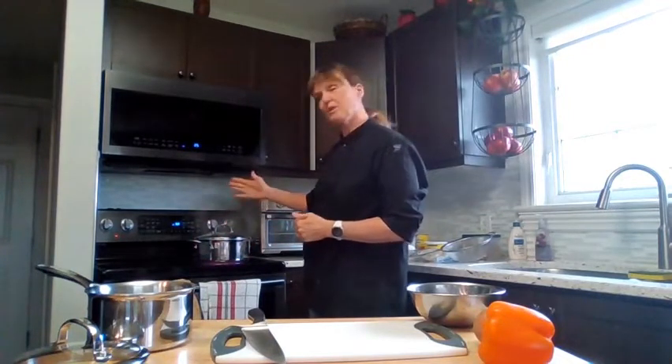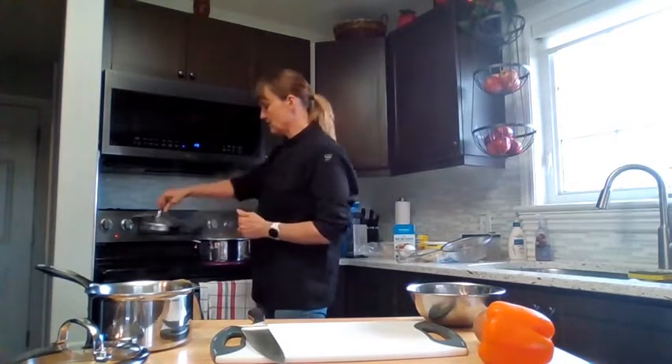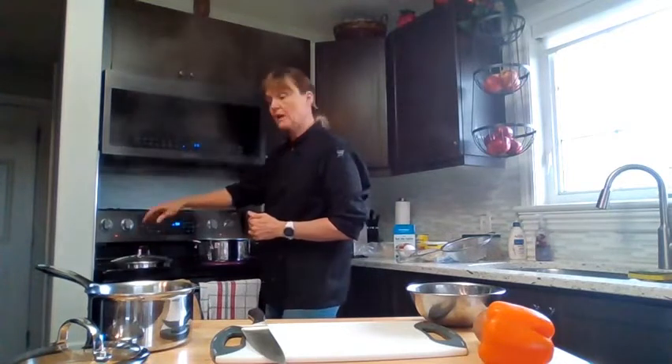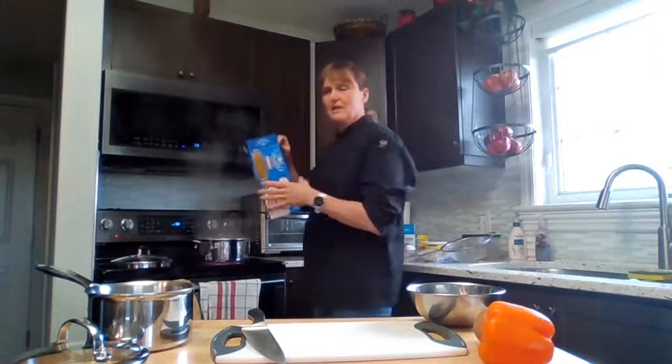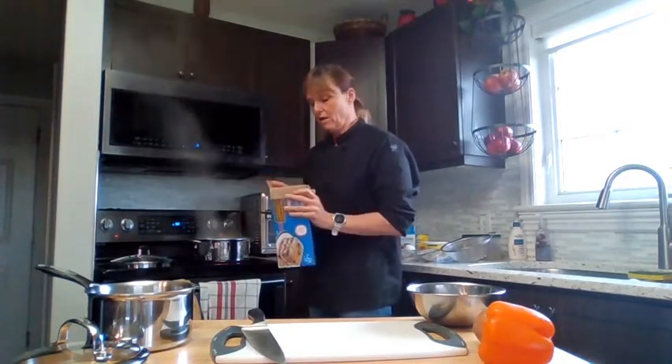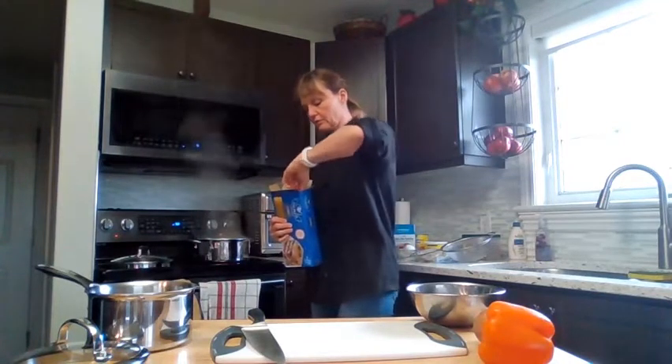Today we're going to start with getting the noodles ready. You're going to want to have a large pot of water, fill it about two-thirds of the way full, and bring it to a boil. I had already started this 15 minutes ago. When it's at a full boil — you know it's a full boil because the bubbles are bouncing quite vigorously — we're going to add 12 lasagna noodles.